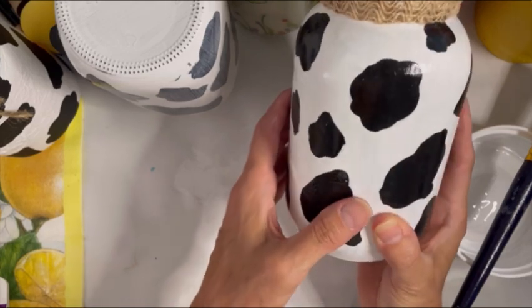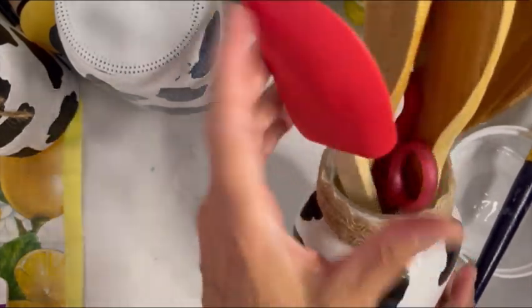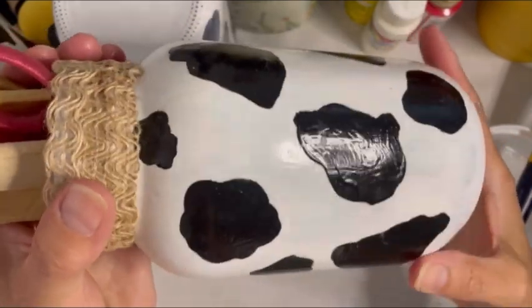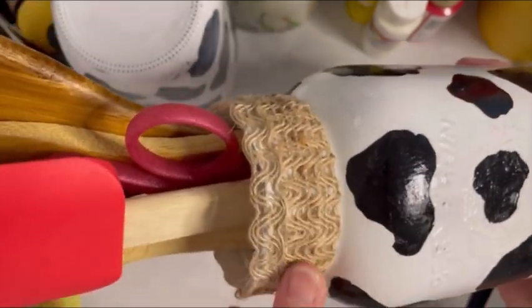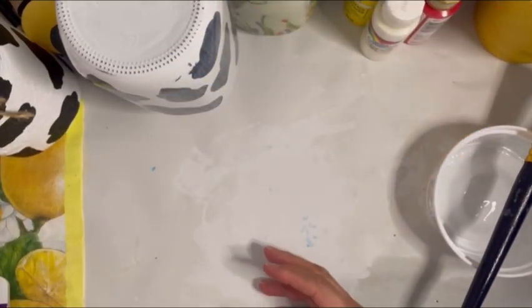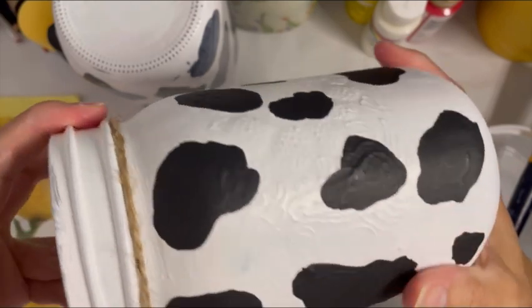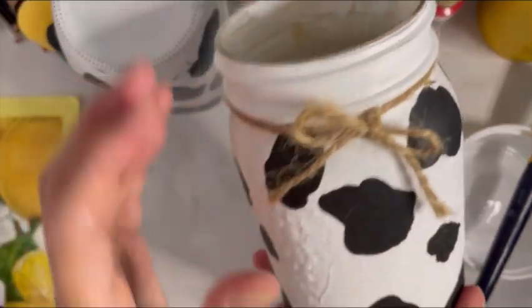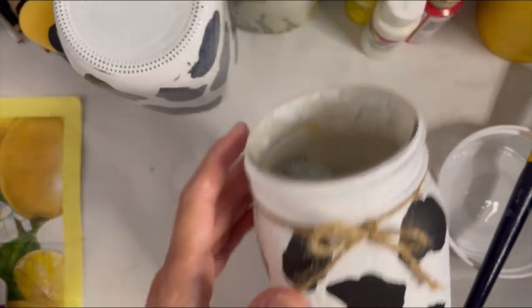This one has my wooden spoons and kitchen utensils in it. You can see on this one it's a little shinier — this is what it looks like with the gloss Mod Podge. For this one I did a little piece of burlap trim and simply glued it onto the rim. I think that looks really pretty and rustic. You can get all these different kinds of trims at Michael's, the Dollar Store, or in the craft aisle. This one I didn't do a sealer on at all — I just tied a small piece of jute. My kid has his toys in this one — this is the one he helped me paint. So your kids can do this project with you, too.